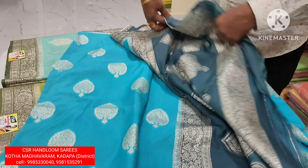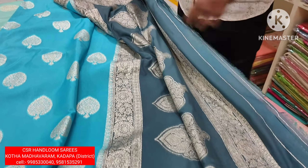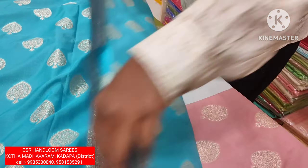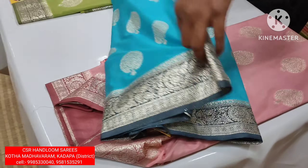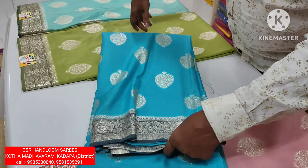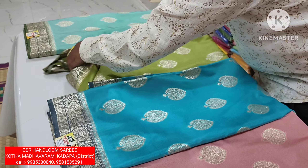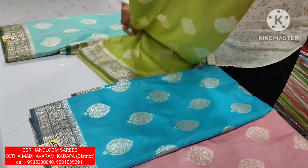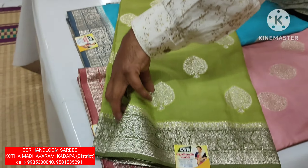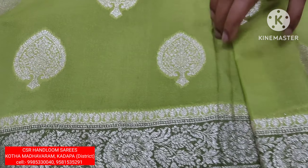Black color — because of the black color contrast, I will add color to the color combination. This color is good.